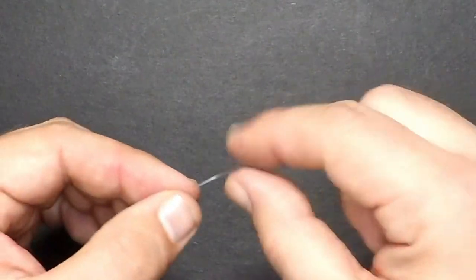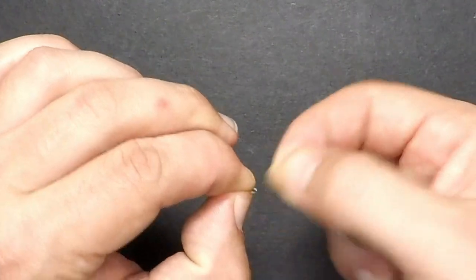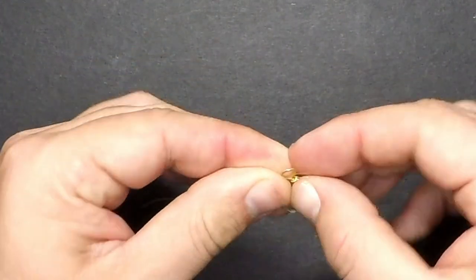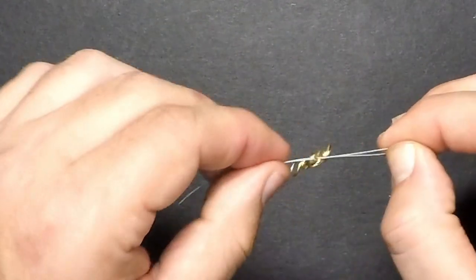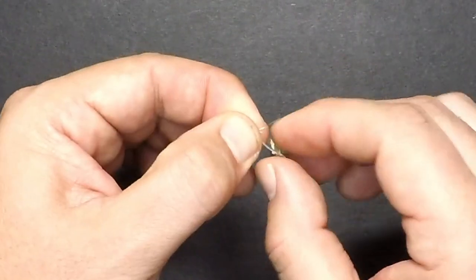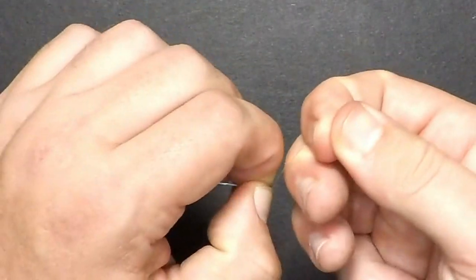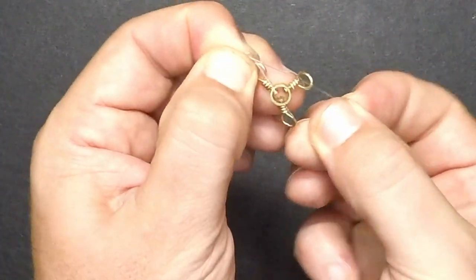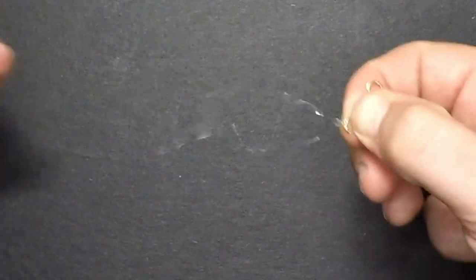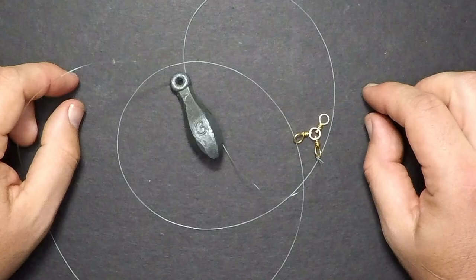To add the sinker line to the swivel, I'm going to use what's called a polymer knot. Double over your line to create a small loop, thread it through one of the eyes of the swivel, then take that doubled-over line and make a basic overhand knot. Pull it semi-tight to create another loop, wrap around the entire body of the swivel, pull on the main line, give the tag end a little tug, trim off the tag end, and your sinker line is complete.